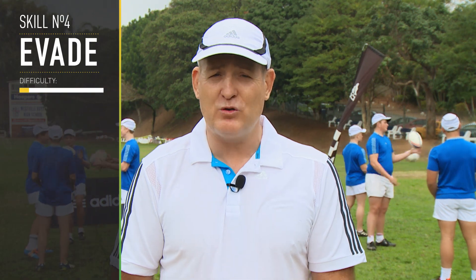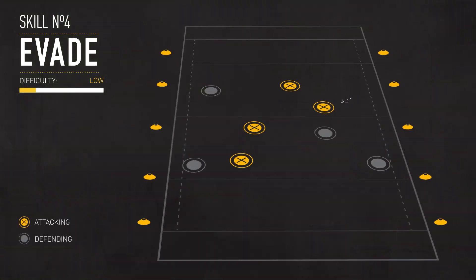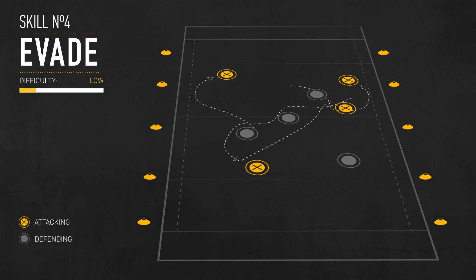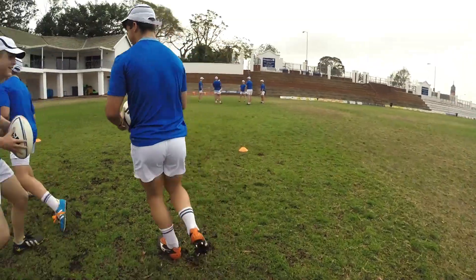The evasion drill is a fantastic drill for little kids to first graders. In a box, a ball each, you run around — and having the ball in two hands is vital, because if you put the ball under one arm, you signal to the opposition that you're not going to pass it. Ball in two hands all the time, so the defender's not sure what happens.